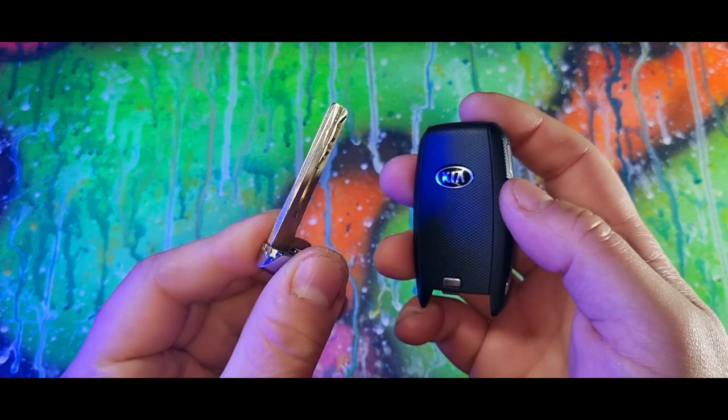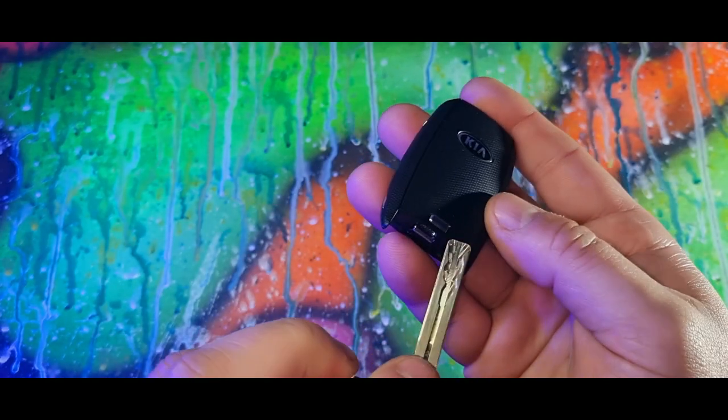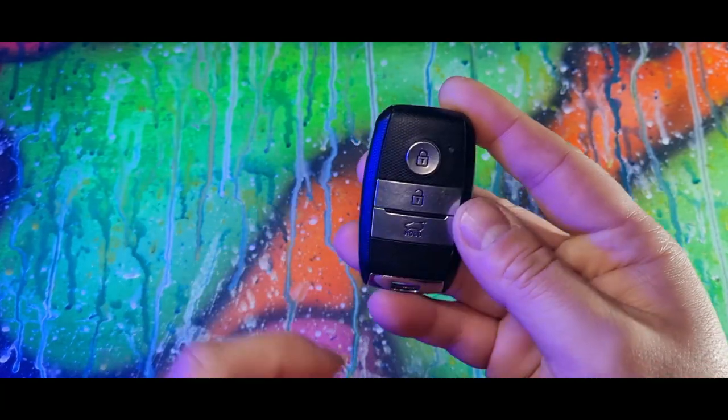Removing the plastic tab will expose a barrel so you can open the door the old-school way. Inside the car, there will be a picture of the key either on the steering column or the center console — place the key on top of that.